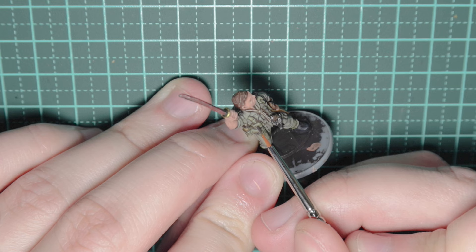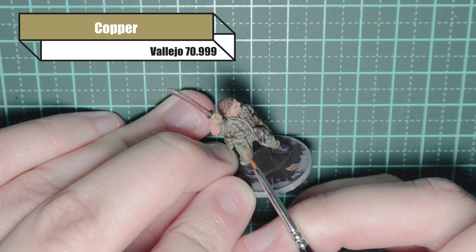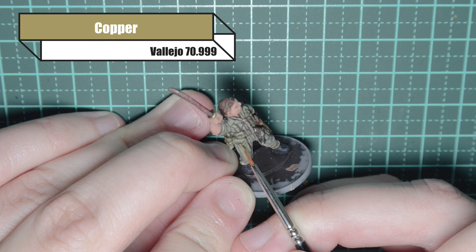There's a final bit with the buttons on his webbing. I'm using German camo black-brown just to get the highlight of them, and then using copper to go over those buttons, just to give a little extra detail on those bits of webbing.